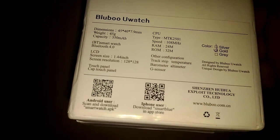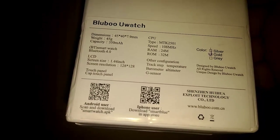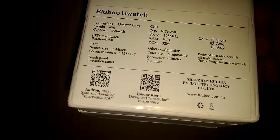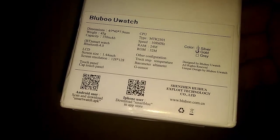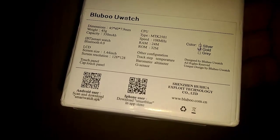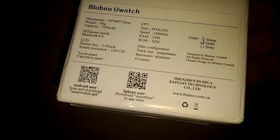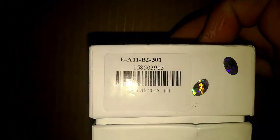All you gotta do for Android users is scan that little code there, and iPhone users just scan the other little code, and it'll come up on your phone about downloading the software for the actual watch. I'm gonna put the webpage for Gearbest.com where this was actually purchased.